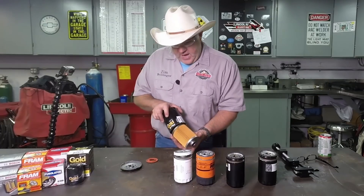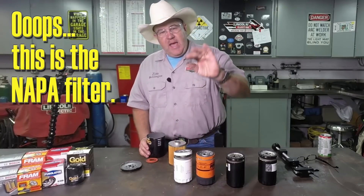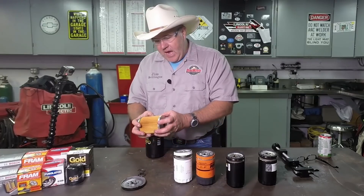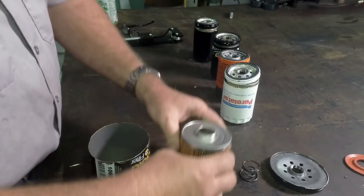First, the can. The Wix can is by far the heaviest gauge can. It actually has a legitimate spring that holds the filter in there, and the filter itself is a very high quality — it feels like a very heavy material.